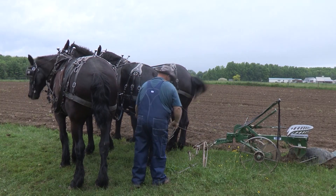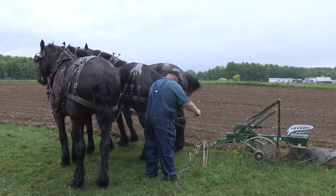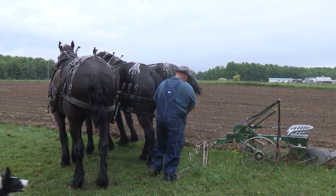When I hook to the plow, I hook three and then go around the other side and hook the other three. It's very important everybody is hooked at the same length on their tug.